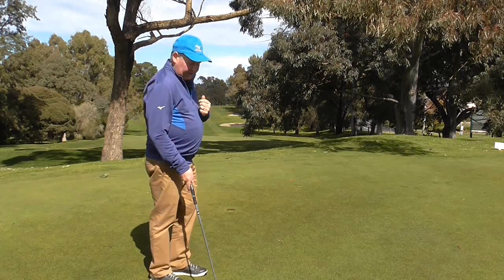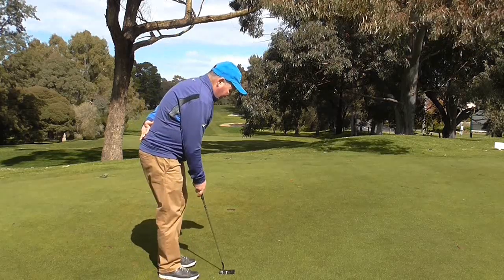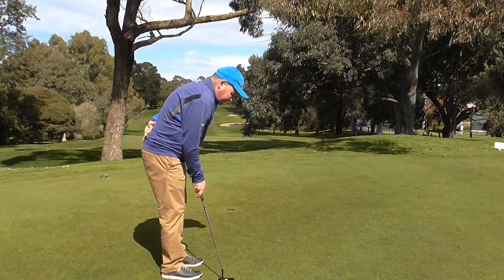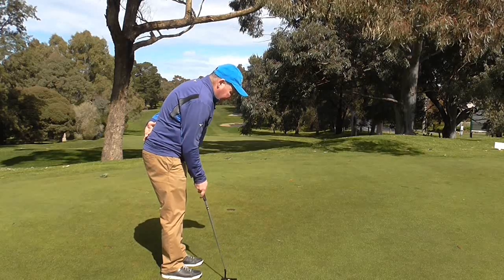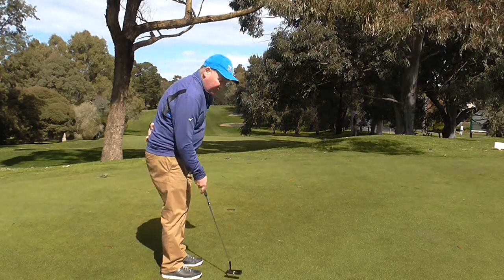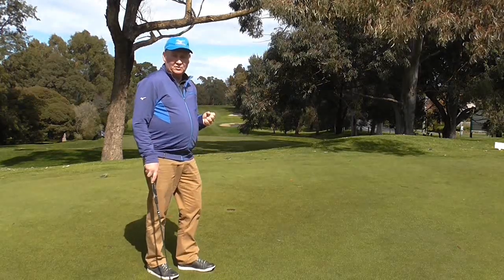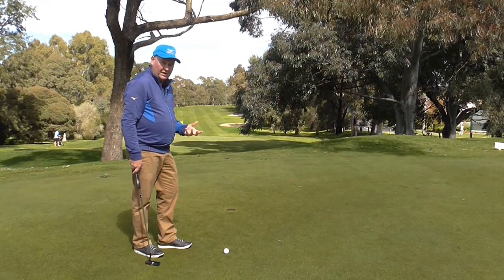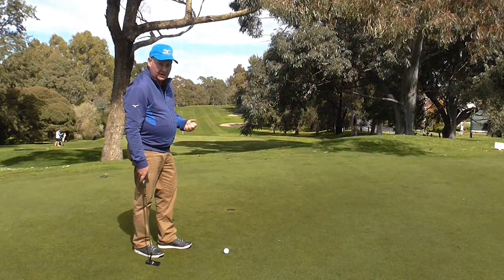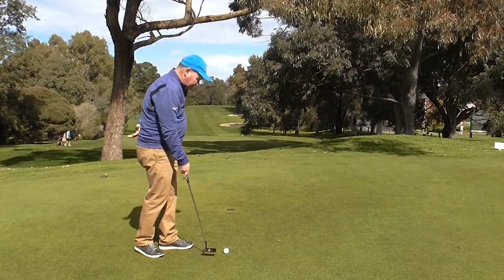You really want that putter turning a little bit left — speaking right-handed of course. As the putter goes back it opens slightly; as it comes through it closes slightly, or turns left slightly. That movement is called a release. Every club in the bag you want the club to release, including the putter. It's just that simple idea of letting the right hand be in control — not manipulating, just allowing the club head to swing.